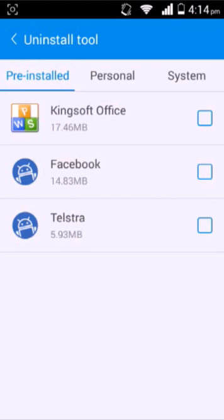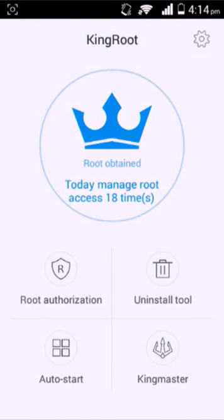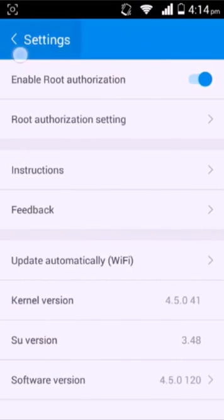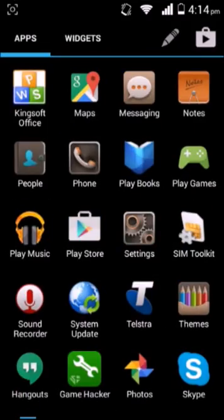It lets you disable auto start apps. King Master helps your phone. There's also a feature meant to delete system apps, but it kind of doesn't work. You can try and delete Kingsoft Office, but it just doesn't delete. If you find out how, please tell me.